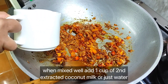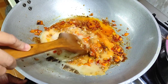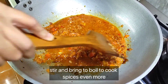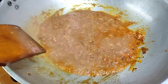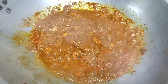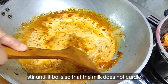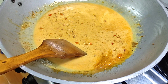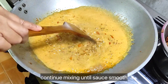When mixed well, add one cup of second extracted coconut milk or just water. Stir and bring to a boil to cook the spices even more. Then add one cup of pure coconut milk and stir until it boils so the coconut milk does not curdle. Add half a tablespoon of sugar to balance the flavor of the spices, and continue mixing until the sauce is smooth.